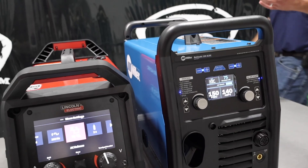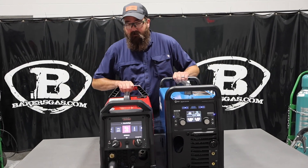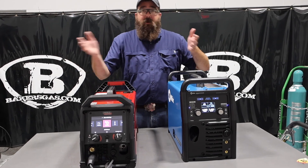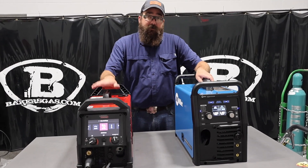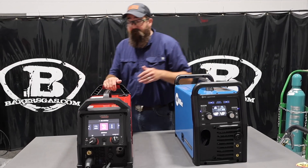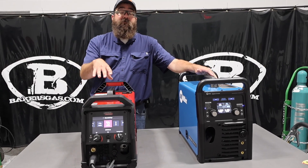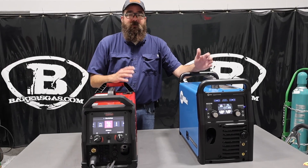Both come with foot pedals and dual gas ports — one for MIG, one for TIG. The Lincoln has a three-year warranty but you can purchase a five-year; the Miller has a standard three-year warranty. The Miller is made in the USA in Appleton; the Lincoln is made in Mexico. The Lincoln unit is lighter by five pounds than the Miller. You can get covers for both. The Lincoln comes with a flex-head WP-17 TIG torch and a pre-covered TIG torch; the Miller does not. Both come with MIG guns, ground clamps, and stingers.